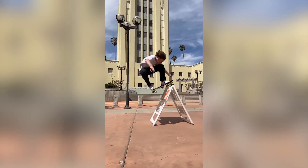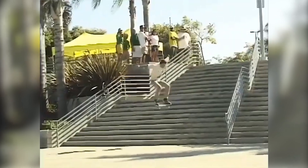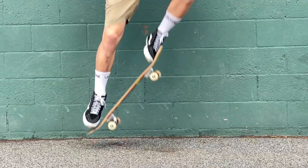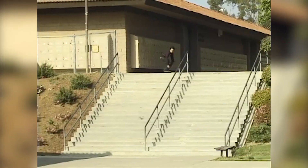The ollie is the foundation for most skateboard tricks. It is essentially how a skateboarder jumps with their board sticking to their feet. Your back foot presses the tail of the board on the ground while your front foot slides forward towards the nose of the board, propelling you into the air.